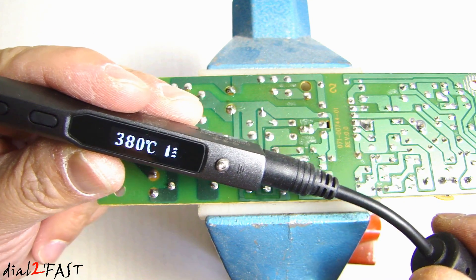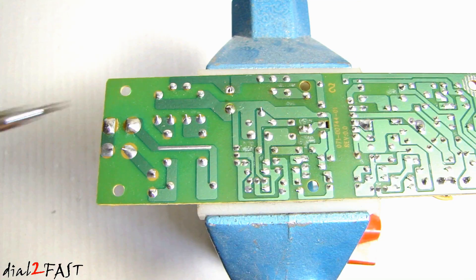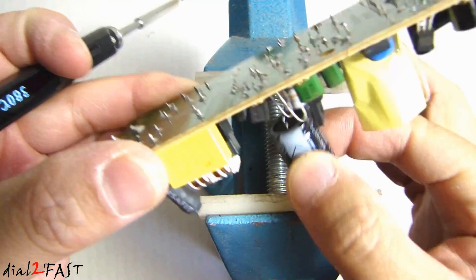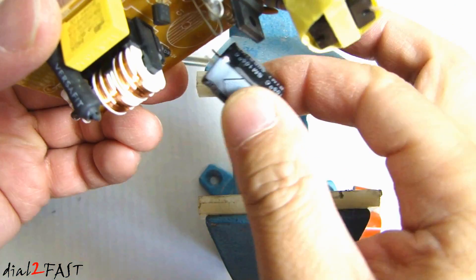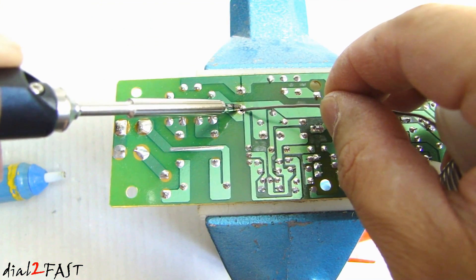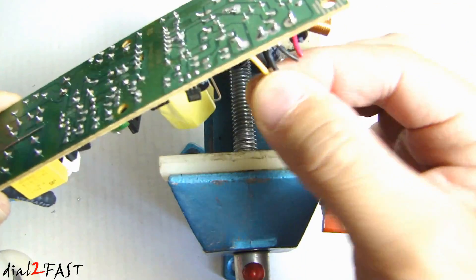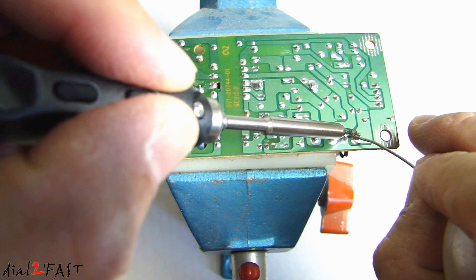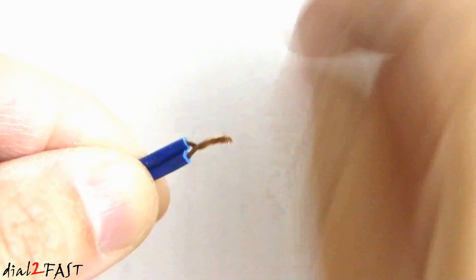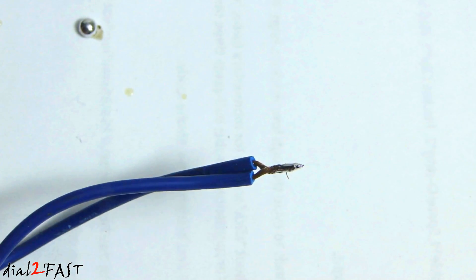Here I've set the temperature to 380 degrees Celsius. Let's try soldering a component on this circuit board. Here is the capacitor — we can put this back on. Here are a couple of wires we can remove from the circuit board. And now we'll try soldering these wires together. Did a nice job soldering these wires.